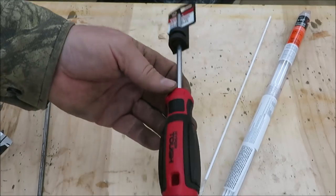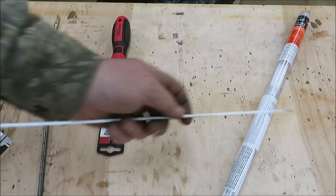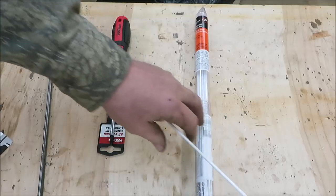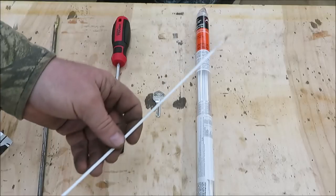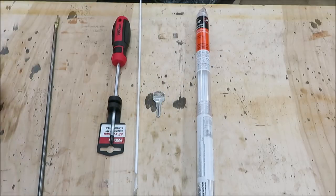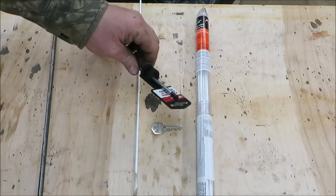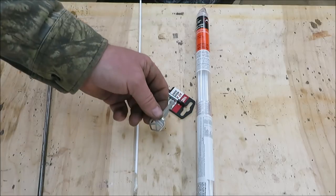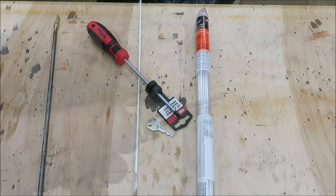Cheap screwdriver — dollar something. Brazing rods — I got a whole container of Hobart brazing rods from Tractor Supply; haven't used them for years. So that's what we got to work with. When you weld brass to steel, you have to get the steel hotter than the brass, and they're both connected together, so hopefully we can do this without a big mess.